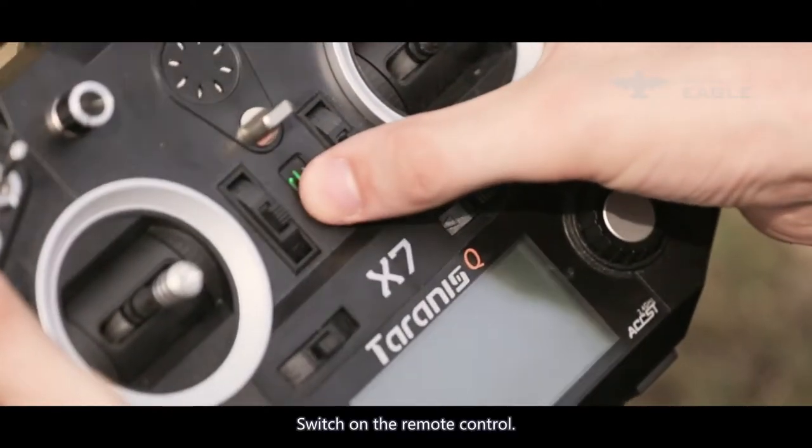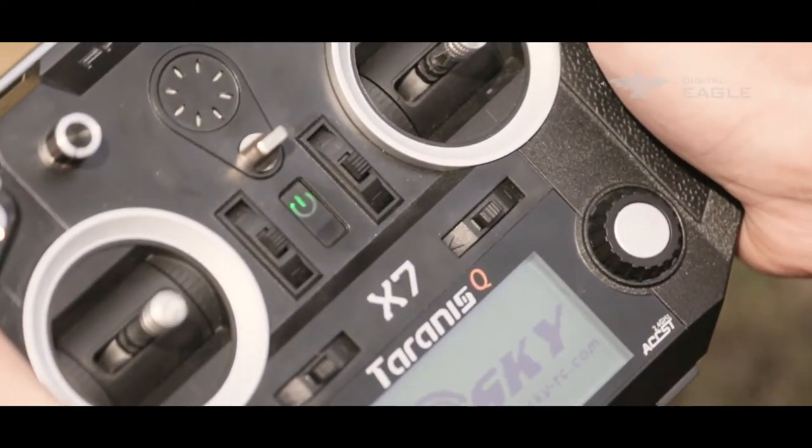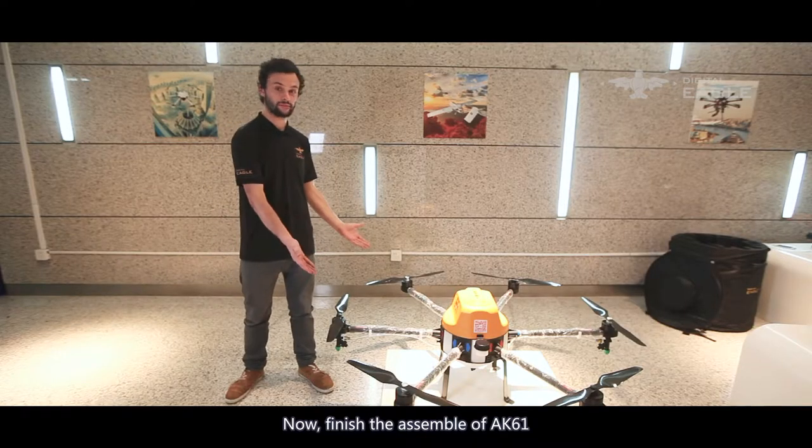Switch on the remote control. Assembly of the AK-61 is now complete.